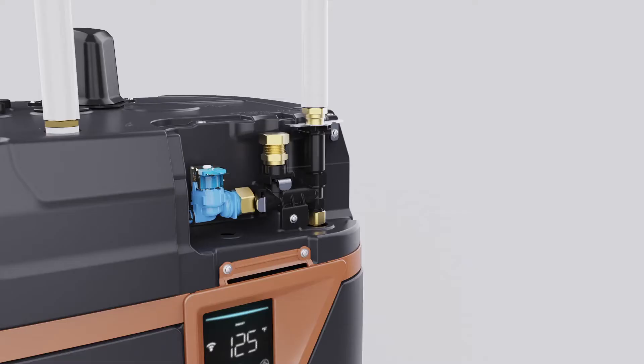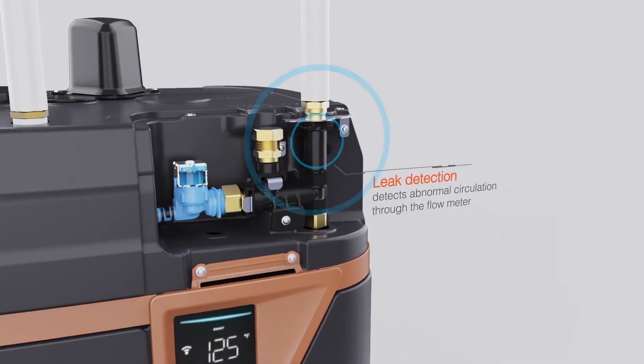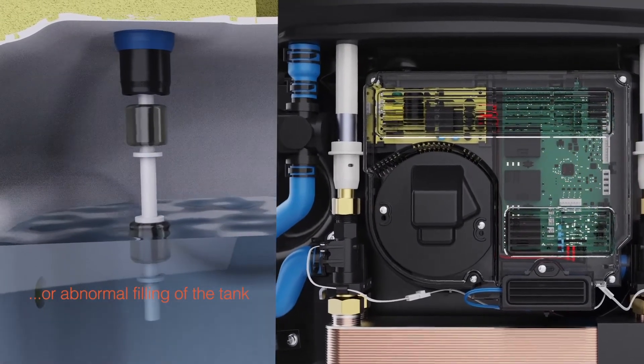Every unit is equipped with leak detection. It will detect any abnormal circulation through the flow meter or filling of the tank, which would indicate a leak, and immediately alert you.